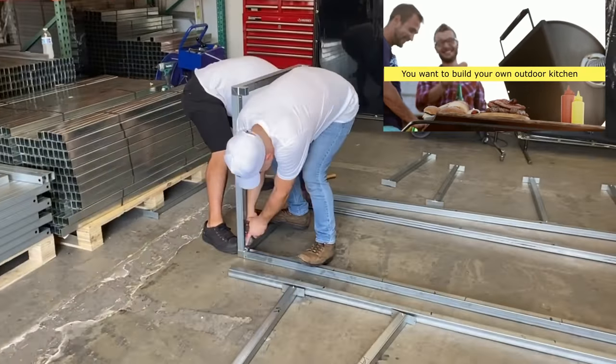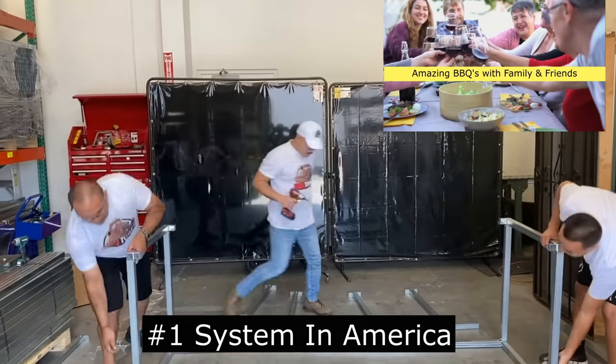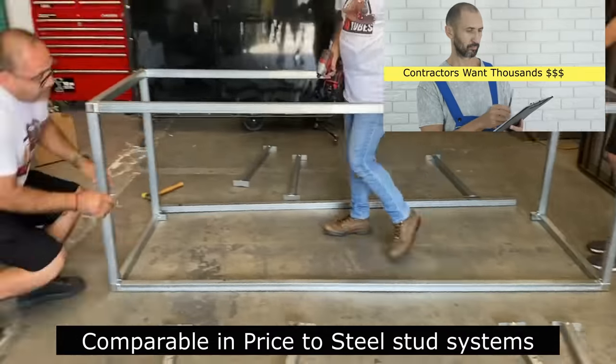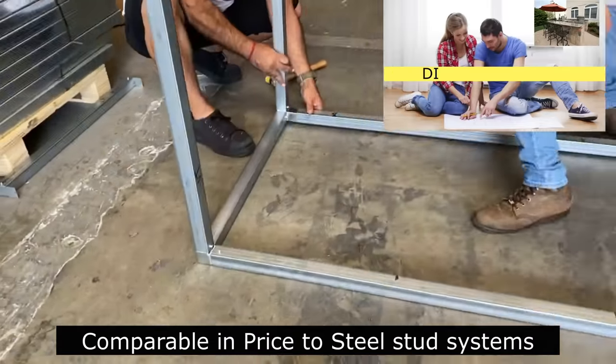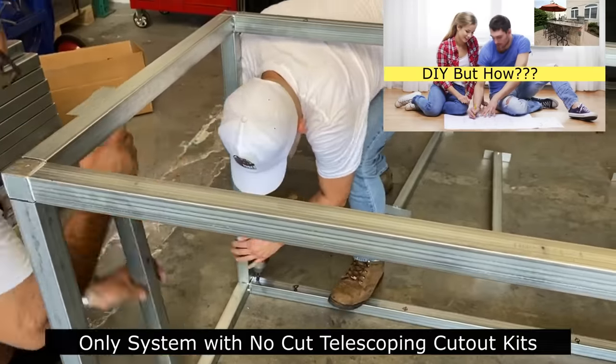Are you thinking about building your own outdoor kitchen? Something to have amazing barbecues with your family and friends? Did you call a contractor, but he wants thousands of dollars? Maybe you should DIY, but how do you build your own outdoor kitchen?